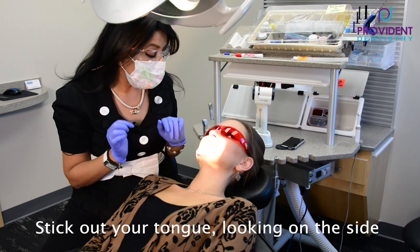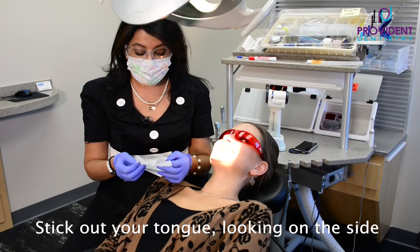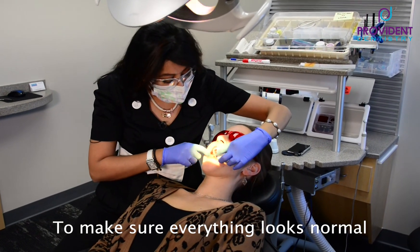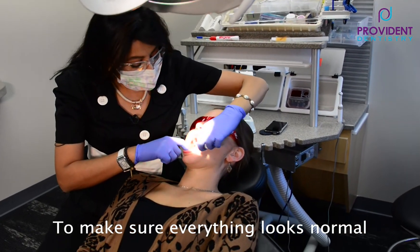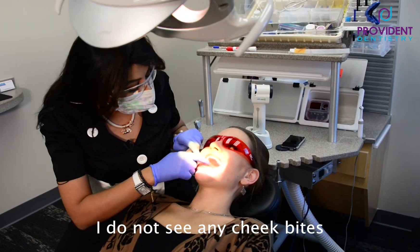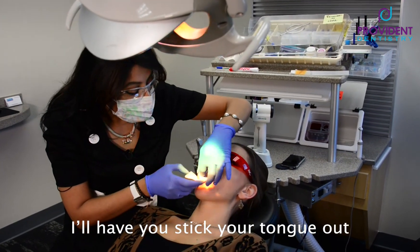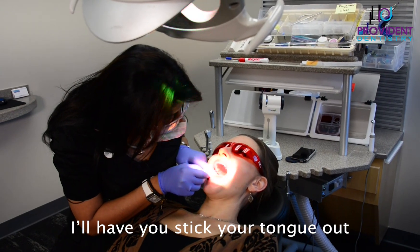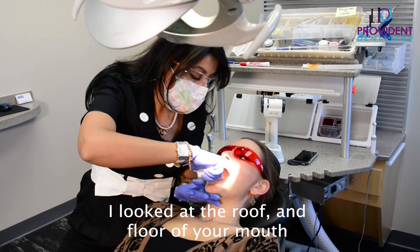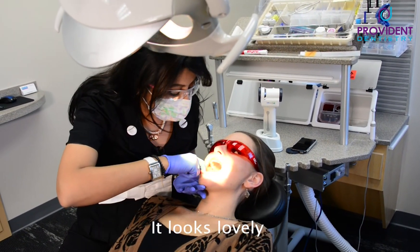Looks beautiful. Now stick your tongue out for me — in a nice way. I take a little gauze to hold her tongue, then I look at the side to make sure everything looks normal. Looks beautiful — lovely teeth. I do not see any cheek bites, which is beautiful. I say 'ah' and I'm looking at the back of the throat, the roof of your mouth, the floor of your mouth, and I press to make sure I don't feel any lumps and bumps. Looks lovely.